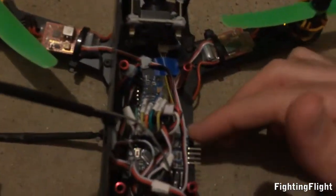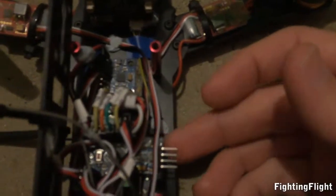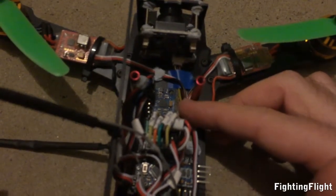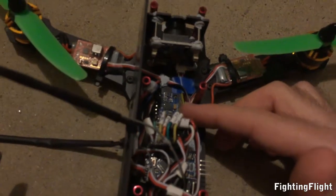It's running MultiWii from an Arduino Pro Mini here, and just below that we've got the receiver and the accelerometer and gyro, which is an MPU6050 3-axis.